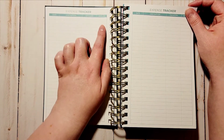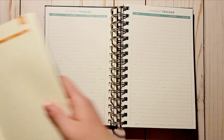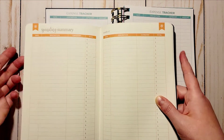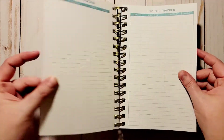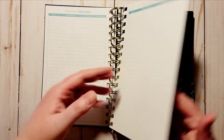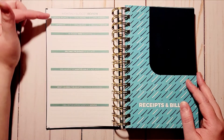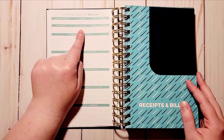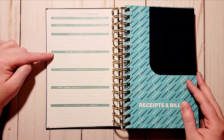After the budget categories you have your expense tracker — a spot for date, description, category, and amount. I believe the Erin Condren is the same. You get four pages of that, and then at the end you go into your monthly budget review, which has your opening balance, total income, total expenses, the difference, total savings, and balance forward.